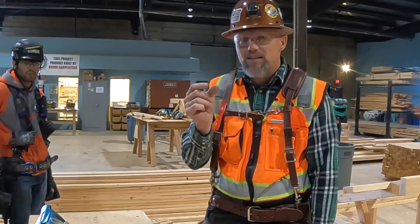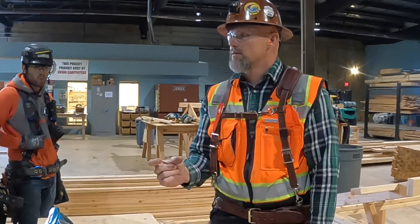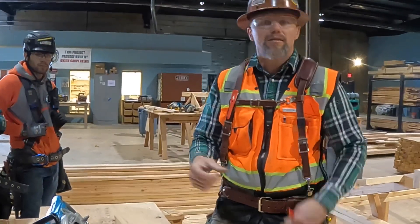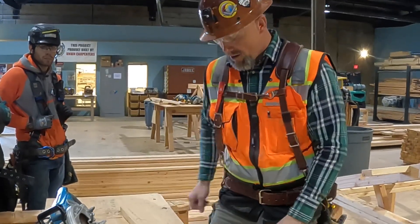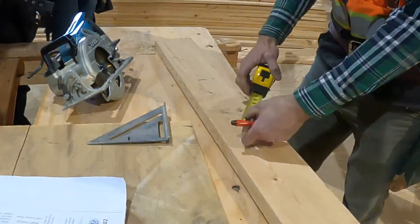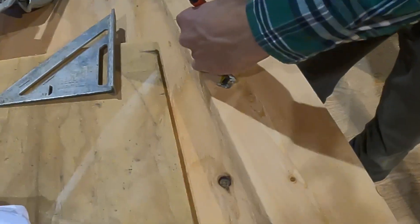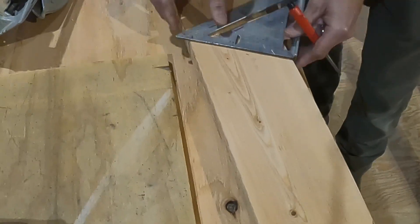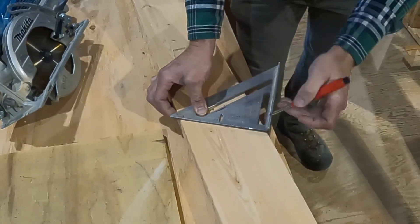The material we're going to use is five-eighths thick. Normally it's going to be an inch and a half, or you'll have a sub-fascia and then the five-eighths finish material. So I'm going to have to come back towards the peak five-eighths of an inch. This is what everybody will have to do — come back five-eighths of an inch with a seven-inch pitch.